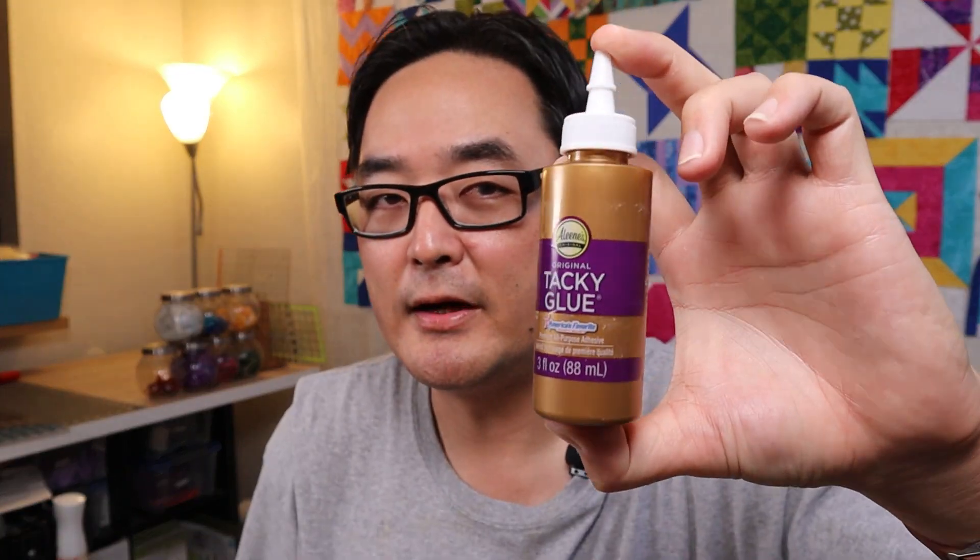I'm going to be using Eileen's Tacky Glue. You don't have to use this particular brand — regular white glue or Elmer's glue will work just fine. It's just going to be used to temporarily hold the fabrics down while you're working and before you stitch them down. I got this at Dollar Tree for only a dollar — well, now it would be a dollar twenty-five — but check out your dollar store. They might have glues available; if not, just get some regular Elmer's glue.